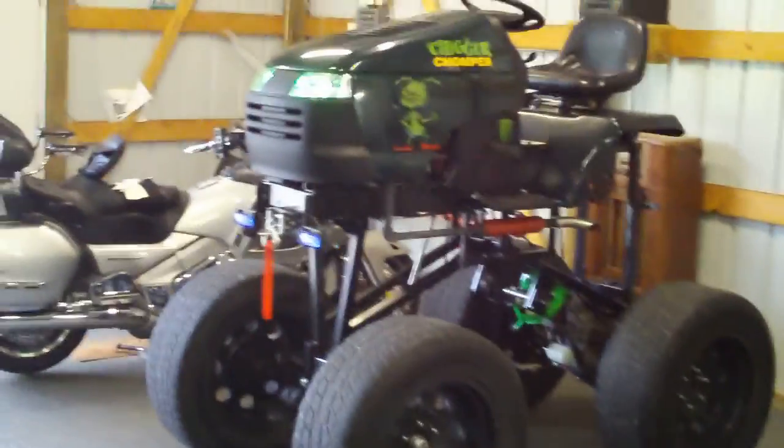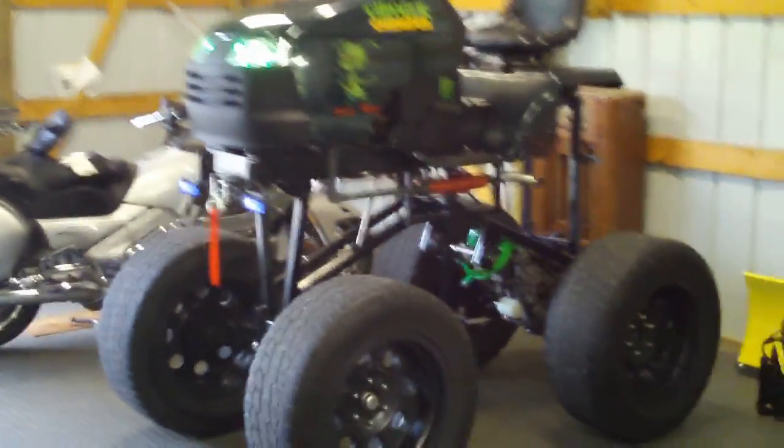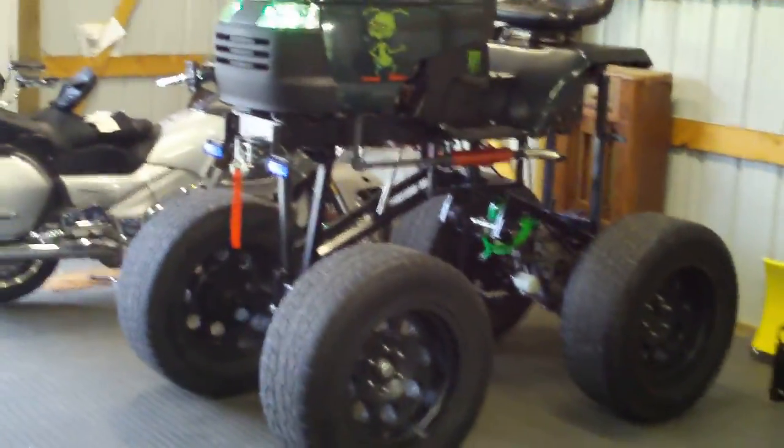It's got a two-foot lift kit on it, 31-and-a-half-inch tall tires, 12 inches wide on 18-inch rims, and a two-foot lift kit.